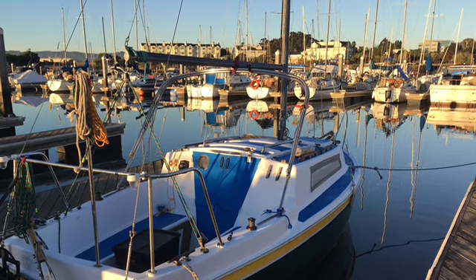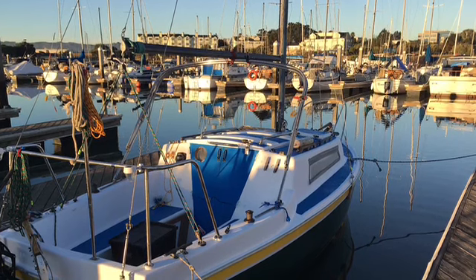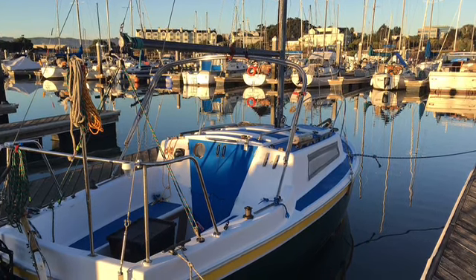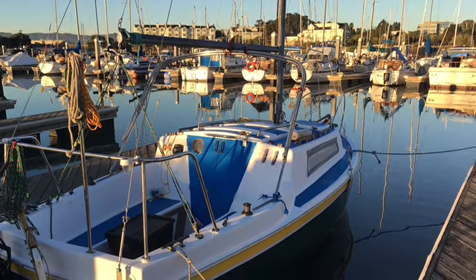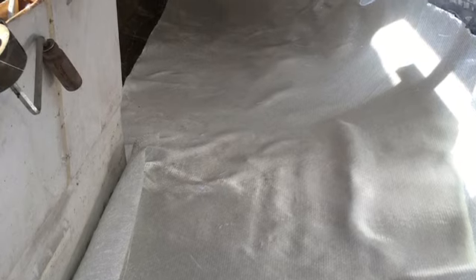Hey everybody, thanks for watching. This is the building of a 1971 Aquarius 21-footer that I completely turned into a blue water cruiser. I talked to several blue water micro-cruisers that went across the Pacific Ocean in their boats and they gave me advice.